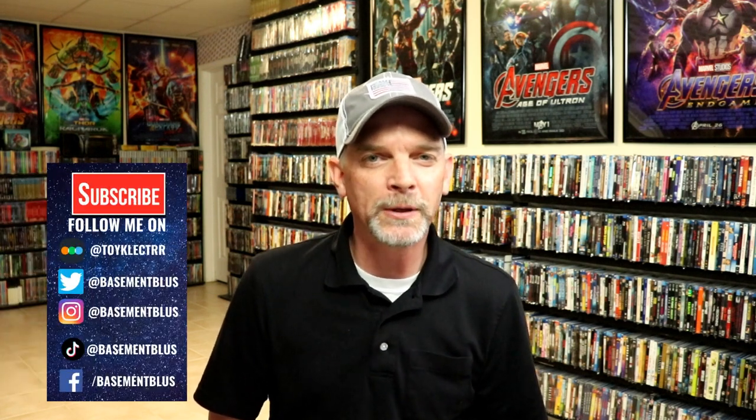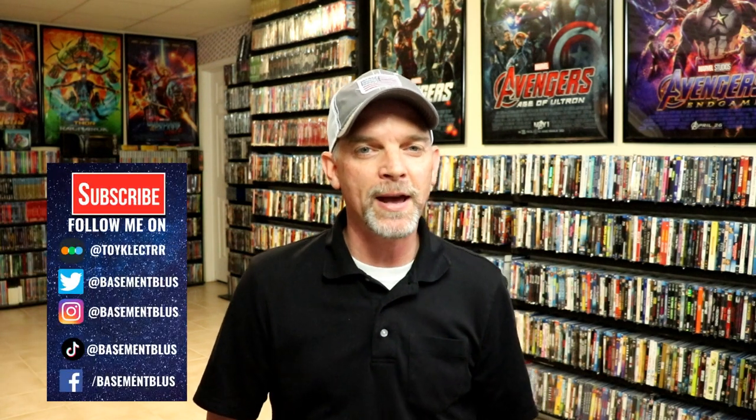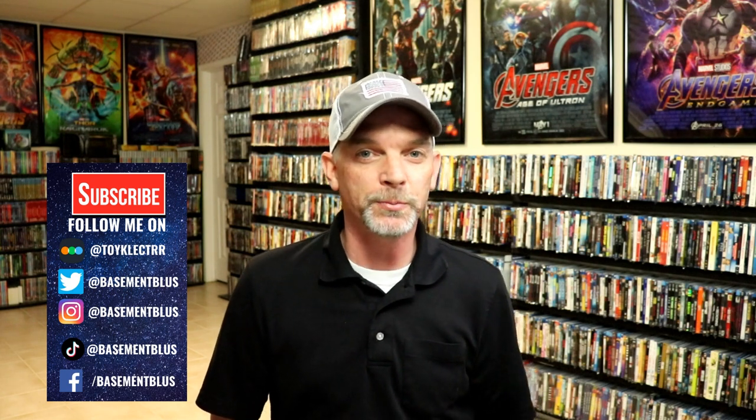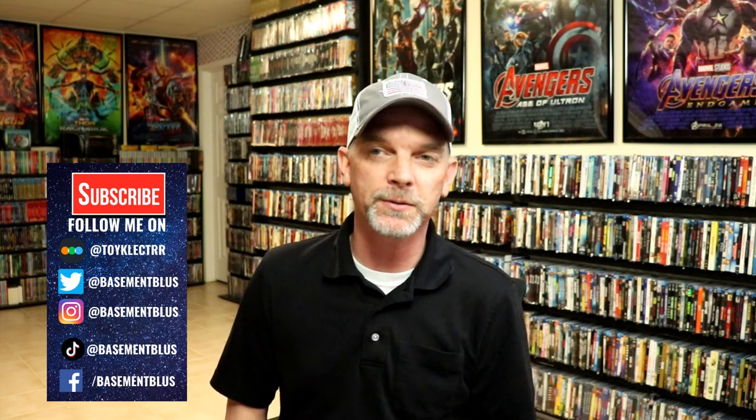Hey, Tony here. I'm going to do a little bit of a different video today. I've had quite a few people asking me about the bags that I use to put my steelbooks in and my slipcovers, so I thought I would do a whole video just talking about why I do that, because a lot of people wonder why I would waste the time to open up an item and then just put it right back into a bag — but there's a good legitimate reason.